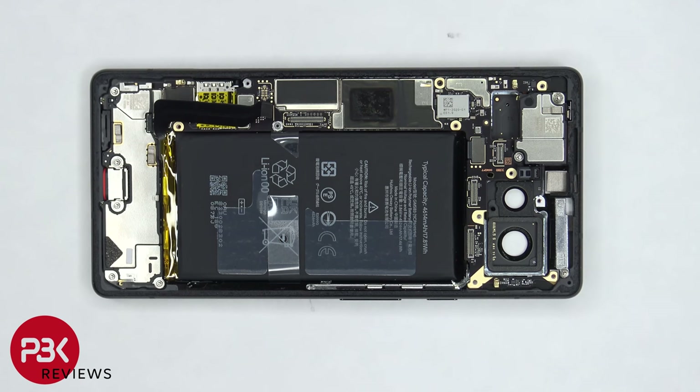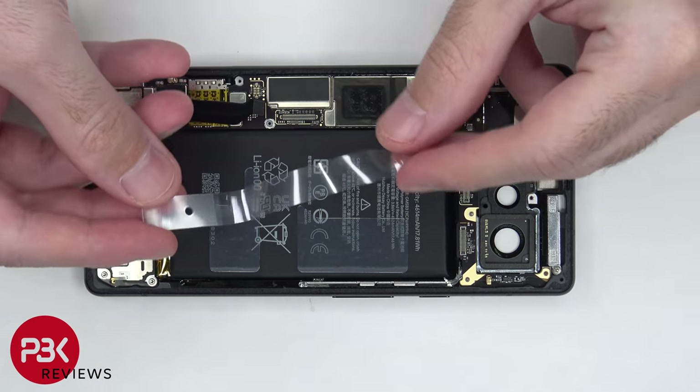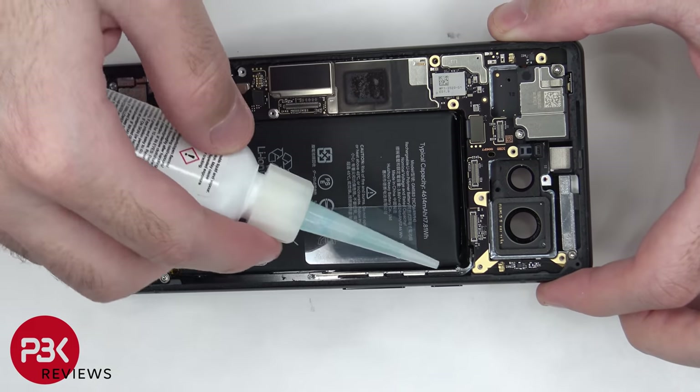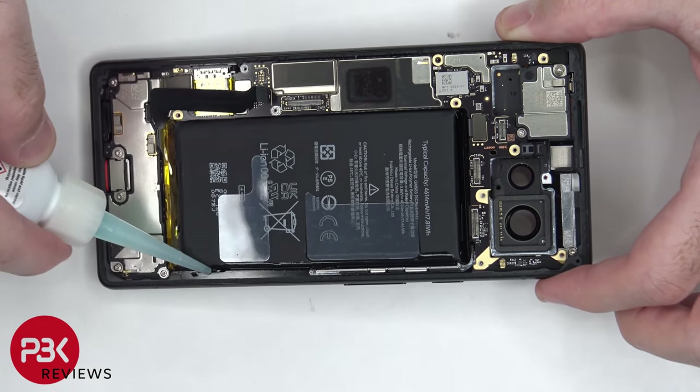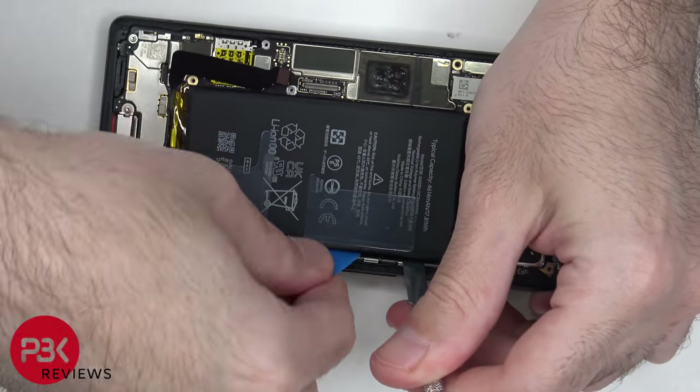To remove the battery, there's a pull-tab provided to help us pry the battery off. That didn't really work — the pull-tab easily slides out. So we're gonna have to use some isopropyl alcohol and get some around the edges of the battery, and let it sit there for about 30 seconds to a minute so it eats away at the adhesive underneath, making it easier to pry it off.